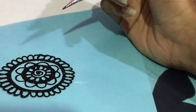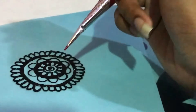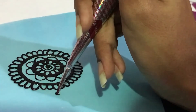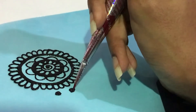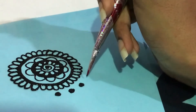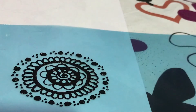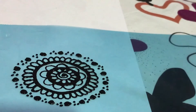Okay, so this is how it looks. And then again you draw the petal. So next for the last circle, I'm gonna do the one with the huge circle and the small dots. So this is how it looks.